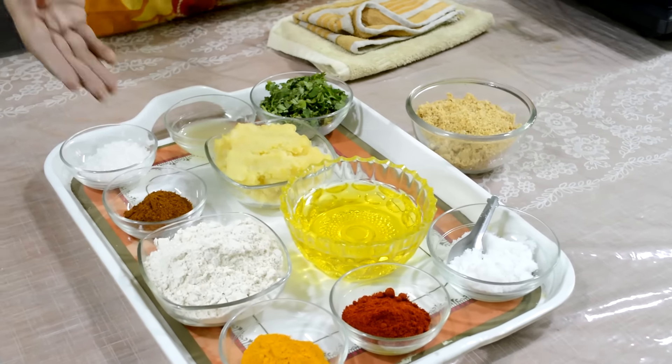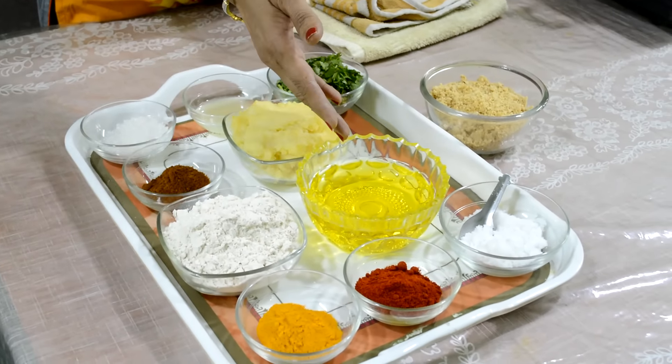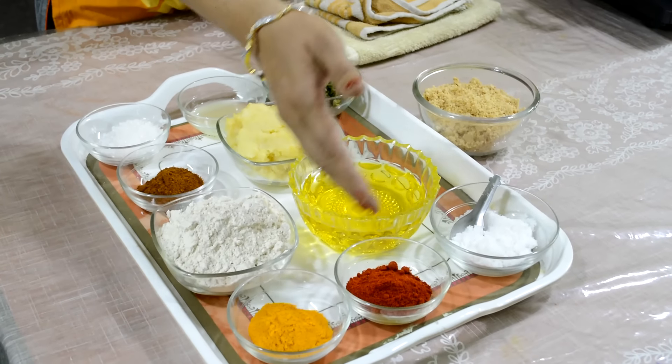For the outer layer, we need 1.5 cup wheat flour, oil, turmeric powder, chilli powder and salt.